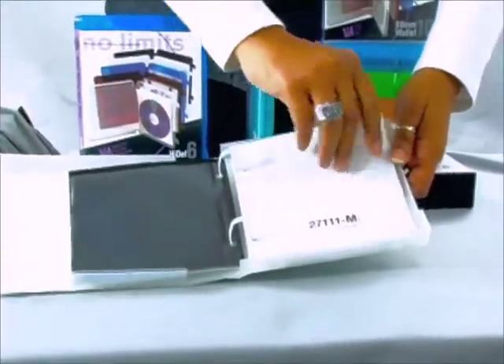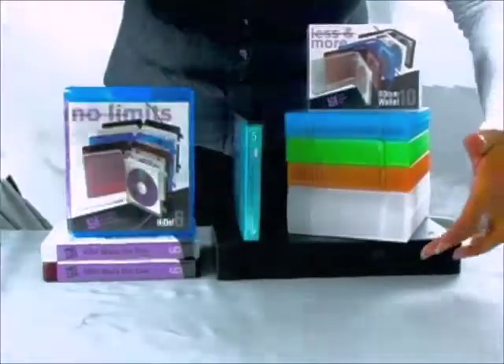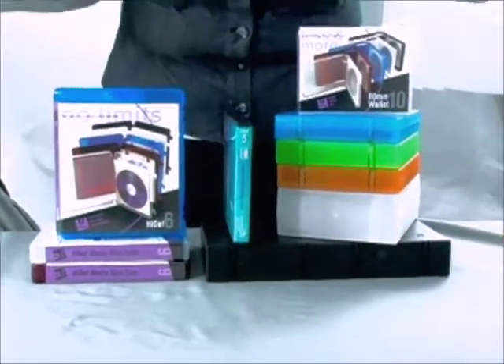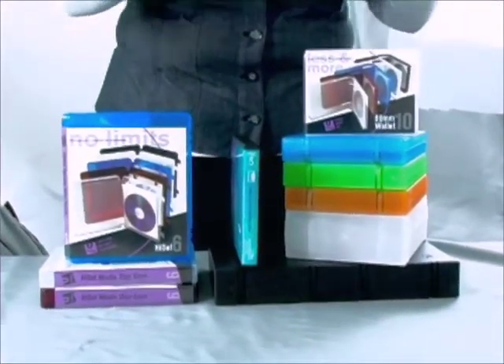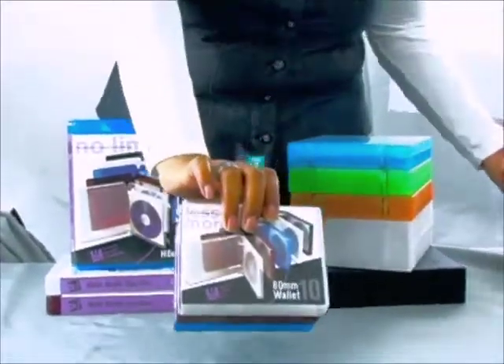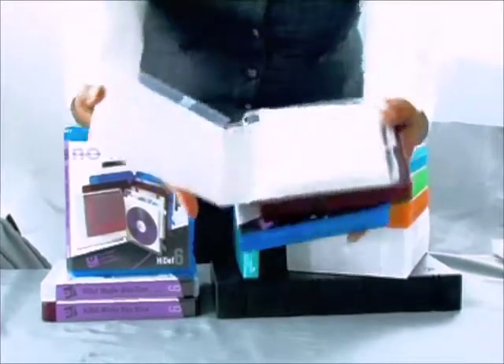Wallets come in many different sizes including 5, 10, 20, 30, and 40 disc capacities. Univenture also offers an 80mm disc format, as well as a high definition format.